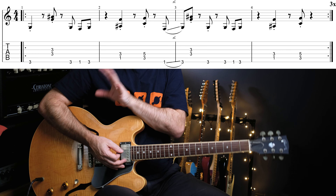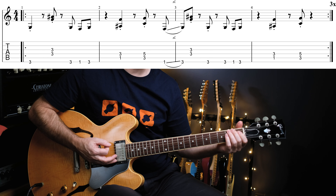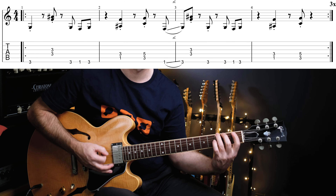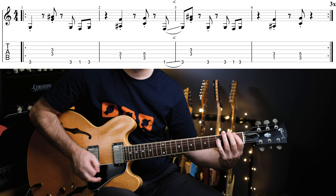Then at the B flat to C5 — again, that gives you an add 9 or sus 2 flavor. Then you've got to slide up from the F to the G — that's kind of the tricky part of it. It's the same part throughout the whole thing, so it's a very composed part. You've just got to watch when you're doing the slides, and when you're hitting the top of that G minor 7 versus the bass note. I add those mutes in just for a little bit of feel every now and then. That's the whole intro and verse.